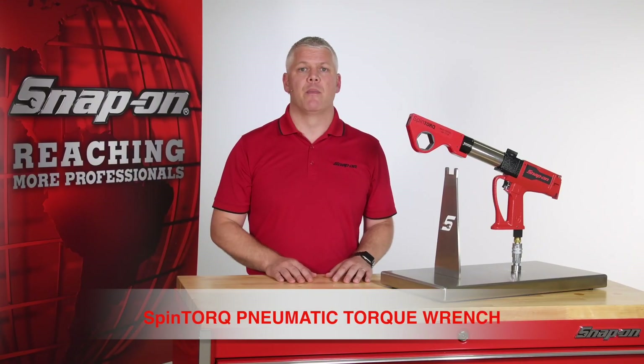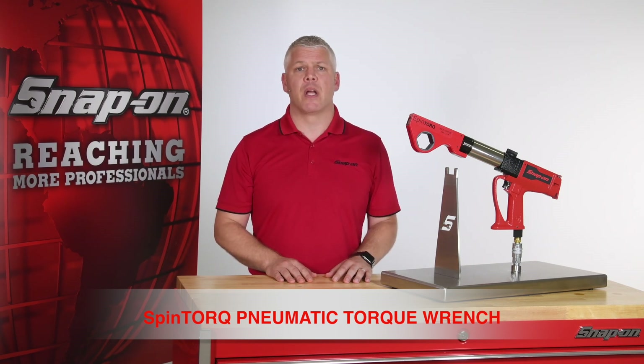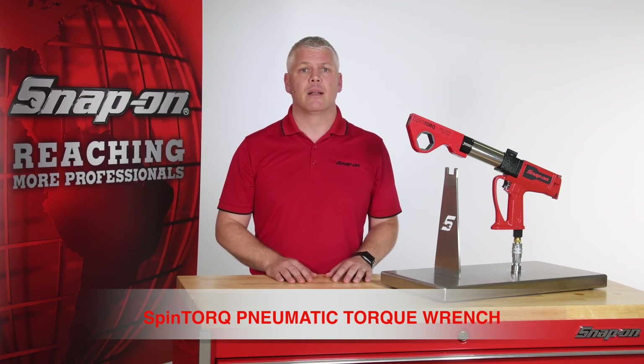The two features that set this remarkable tool apart from all others on the market are its size and speed. Spin torque is a game-changer when it comes to flange bolting applications, because the tool can access the same limited clearance fasteners as low-profile ratcheting hydraulic wrenches, but it allows the user to complete the job many times faster.